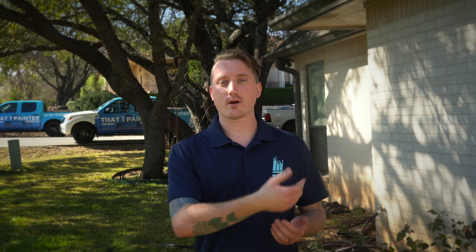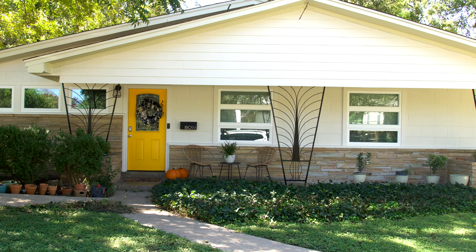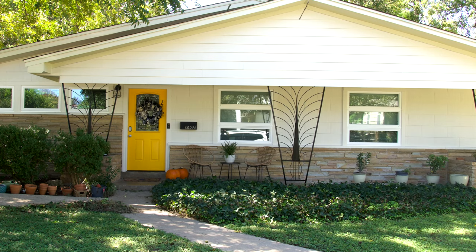Our last step is touch up and clean up. We like to walk around the house making sure we didn't miss anything, make sure everything looks really nice, clean, and sharp. And then of course we clean up your yard — we don't want to leave any trash or debris, so we go around the house a few times to make sure everything is really clean and looking awesome.